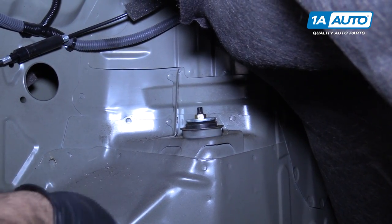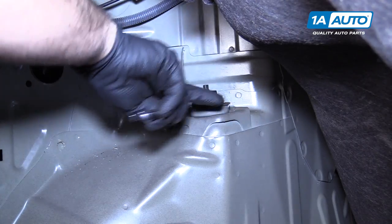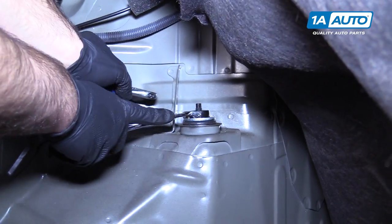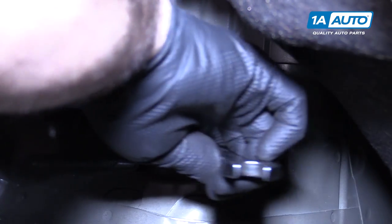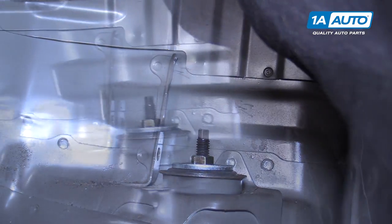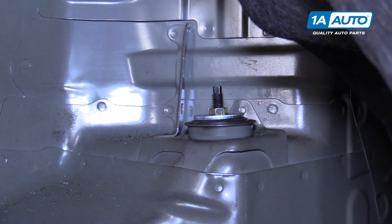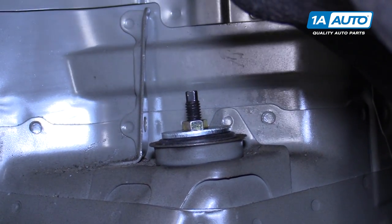I'm going to use the ratcheting wrench to tighten these. Torque is 22 foot-pounds. The shock shaft is starting to turn, so I can use this adjustable wrench — there are flat spots on either side that I can hold. I'm just going to snug it up, and that feels pretty good. Use our torque wrench with a 14mm deep socket, 22 foot-pounds. I should really have a crow's foot to do this — I don't have one. So I've got it snug and tight as I counter held it. That should be good enough; it's only 22 foot-pounds, and it felt good by hand.